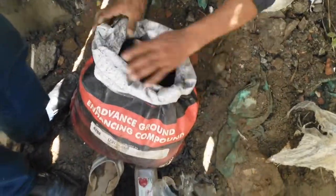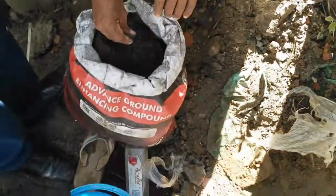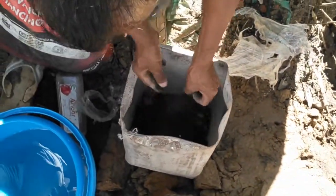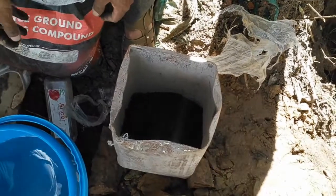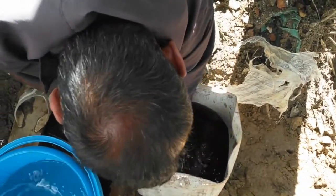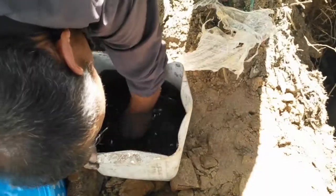We are now preparing the base. This representative is from True Power Corporate Private Limited and is providing us the demo. Now we are preparing the base of the pit. This is a 25 kg bag of chemical compound. We are now preparing a slurry or paste form of this chemical compound, which is to be inserted into the 6 inch pipe frame. This will form a platform at the base for inserting the earthing rod.